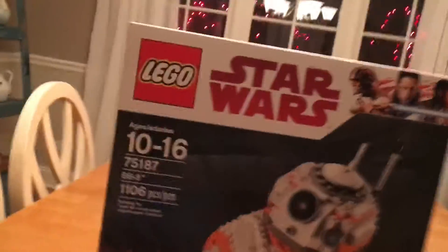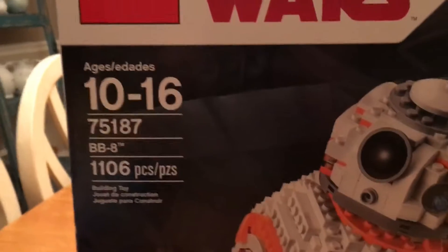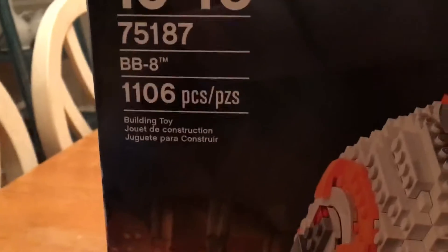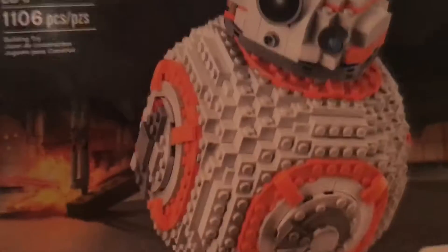I got this Star Wars BB-8 Lego thing — ages 10 to 16, and I think I fit pretty well. It's got 76 pieces. Yeah, let's go.